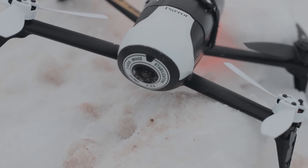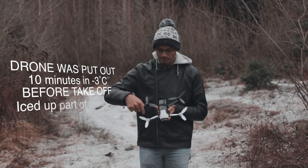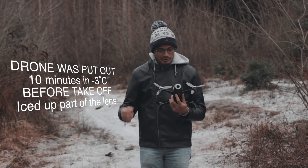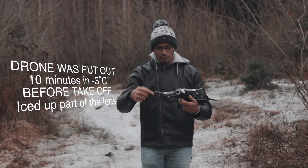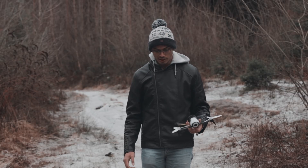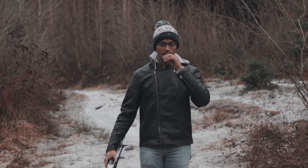So that was causing the focus problem. And that is because the way the propellers create a sort of vortex spinning outwards that it catches snow in the front — or maybe it was just the snow flying into it. But that was it. That was my first test in very cold conditions with the drone.